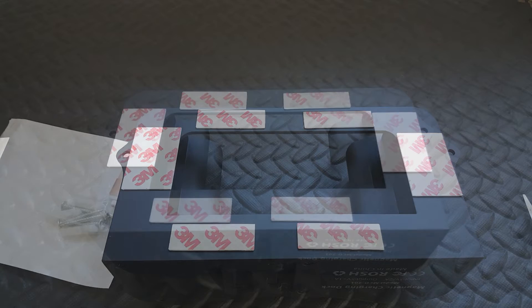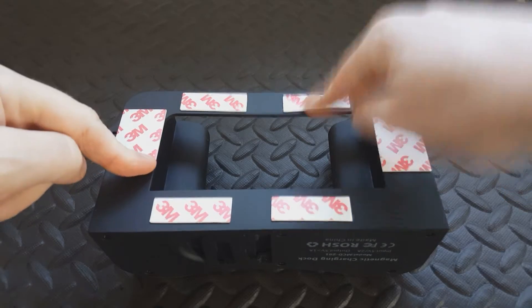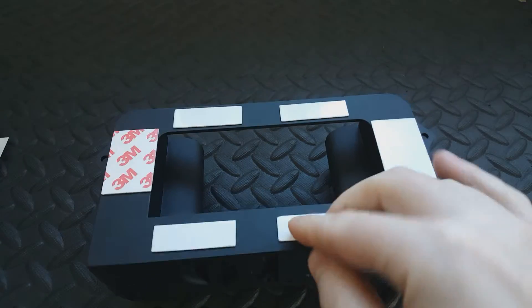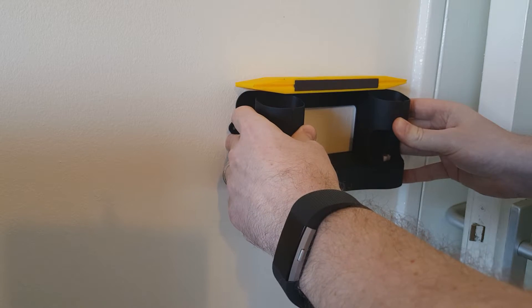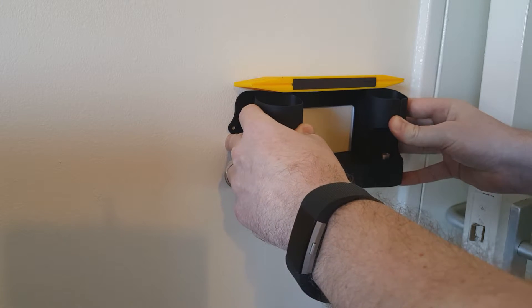Right, we're going to stick it on the wall now. I've given my wall a little wipe and my wall is dry. I've put a little dot where I want it and now I'm going to take the backing off these strips. I've drawn a little line on the wall so I know how high I want it. Because I'm a geek, I'm using a spirit level — yes, that is the way I roll. Obviously don't touch the wall until you've got it where you want it.